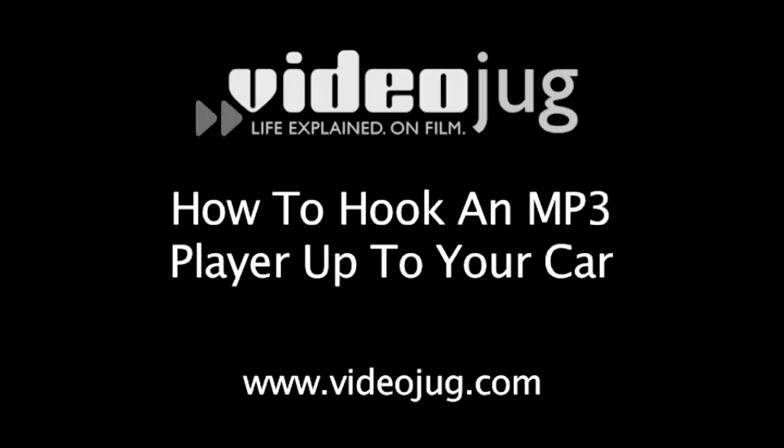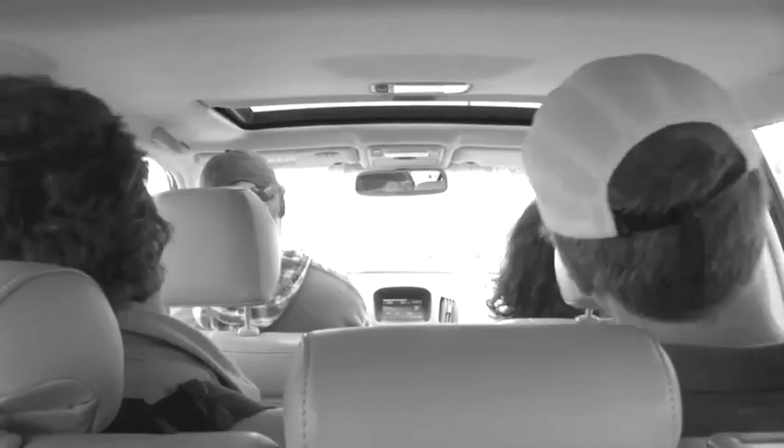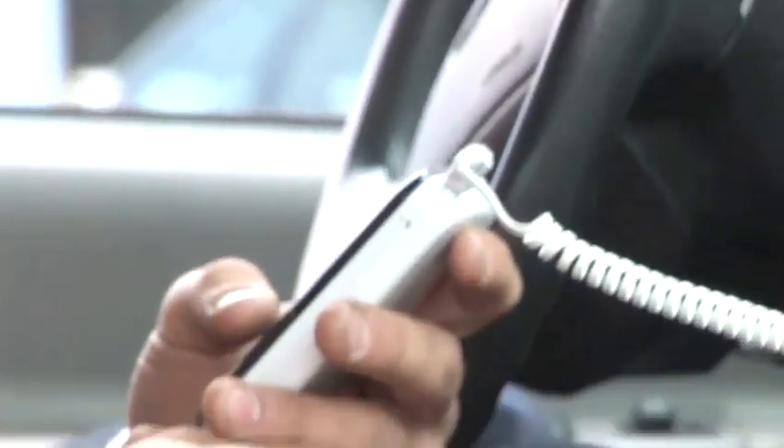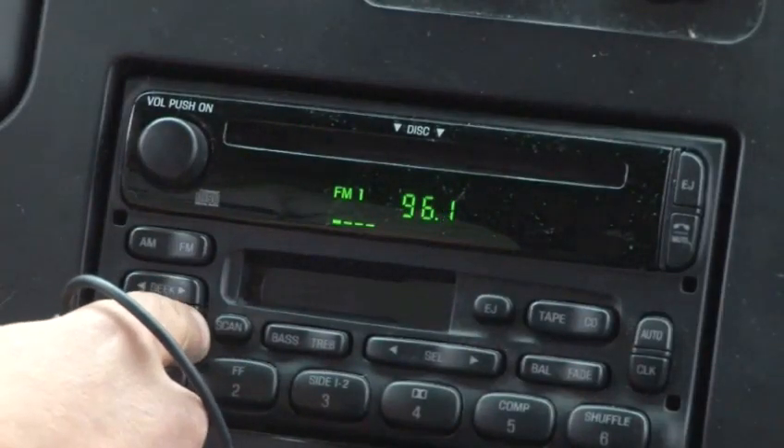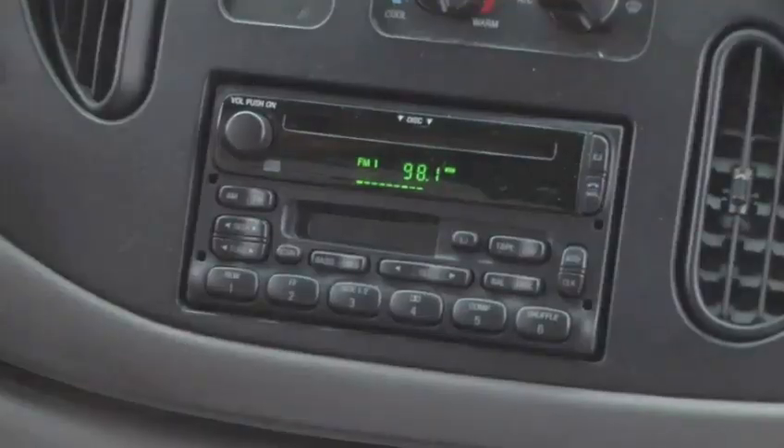How to hook an MP3 player up to your car. Welcome to VideoJug. There's nothing more fun than cranking up the tunes in your car. Now your iPod or MP3 player can fill your car with the music you want to listen to. Goodbye annoying DJs and endless commercials. Here's how to hook your mobile music device into your car's stereo system.